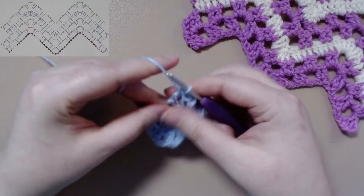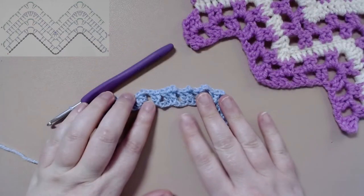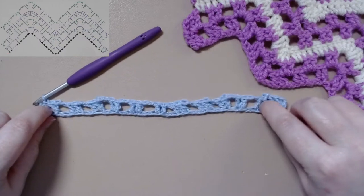And this will finish off the foundation row of row one. It doesn't look like much right now, but as we add, it will start giving that nice, beautiful wave to it.